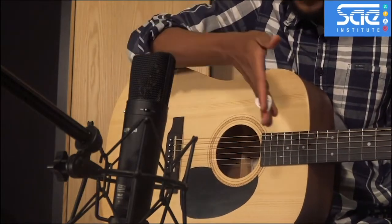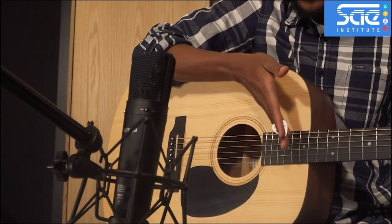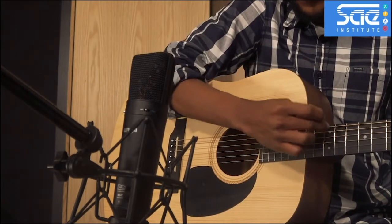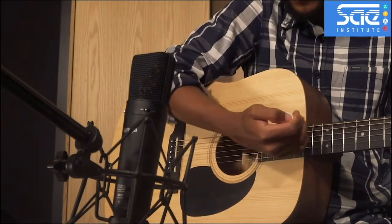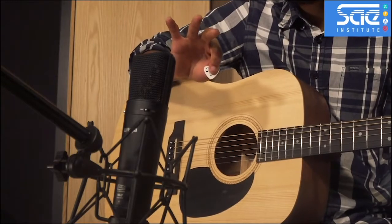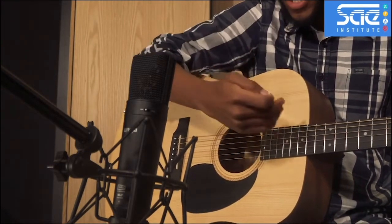We position the mic around the 12th to the 14th fret of the guitar — from the 12th fret where you have two dots to around the 14th — and it gives you a nice, standard guitar sound. It's a little bit warm and not too bright.